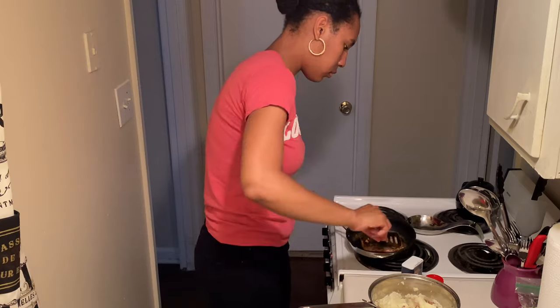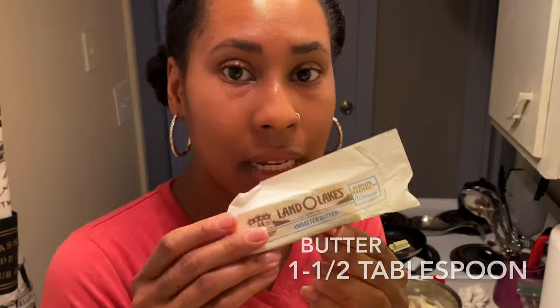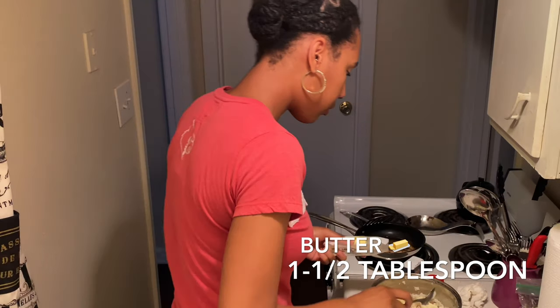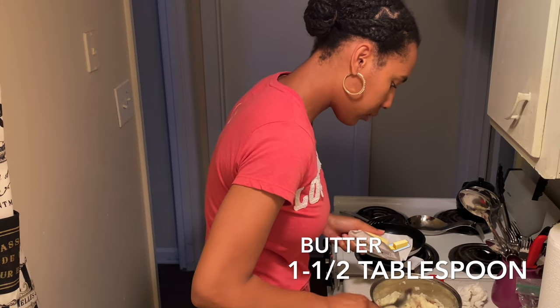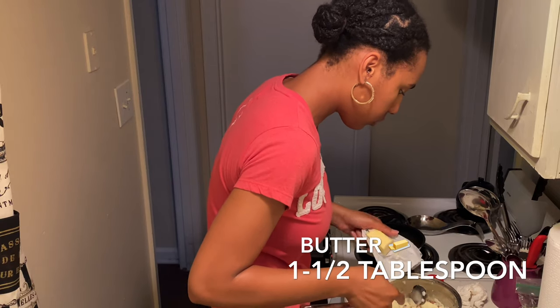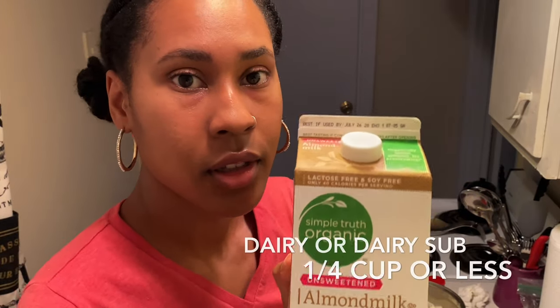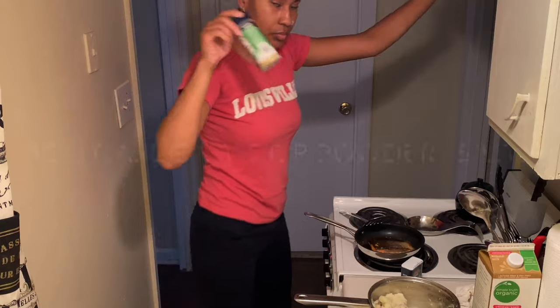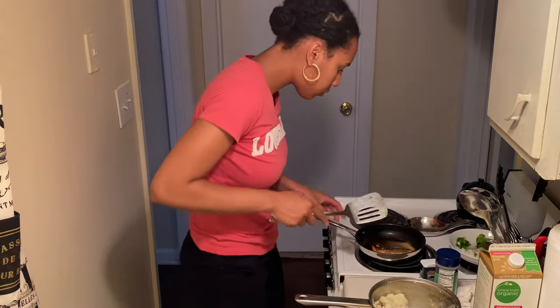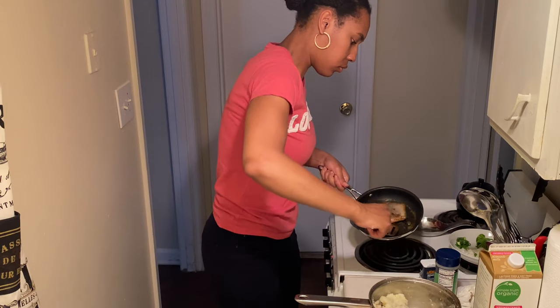Speaking of butter, this is the butter I'm going to add to the mashed potatoes — about one to one and a half tablespoons, because I only used about four red potatoes. Then you're going to add your dairy or dairy substitute. I use almond milk because I have a dairy sensitivity. Now that five minutes is up, it's time to take the salmon out the pan and put it on your plate.